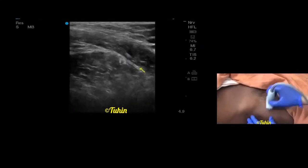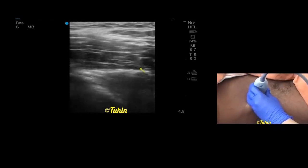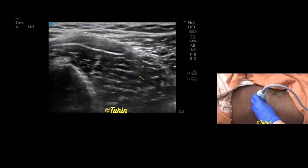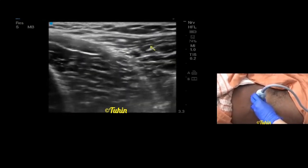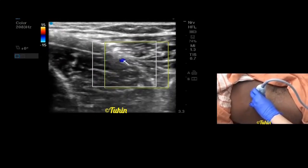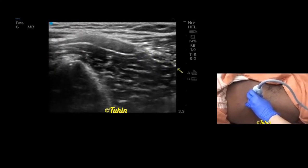Now moving on to the suprainguinal fascia iliaca block scanning. First identify the anterior superior iliac spine and place the probe in the sagittal direction, medial to the anterior superior iliac spine. Move the transducer medially and try to identify the deep circumflex iliac vessels below the internal oblique muscle. This is the iliopsoas muscle. This is the internal oblique muscle, and you can see the deep circumflex iliac vessels here — pulsatile. These are the deep circumflex iliac vessels, and this structure is the fascia iliaca, going below the vessels and covering.